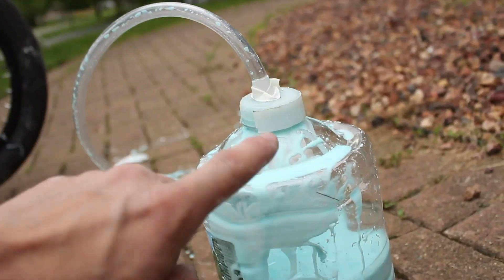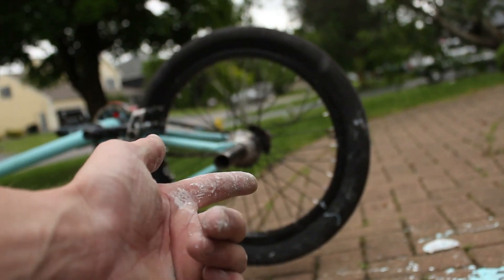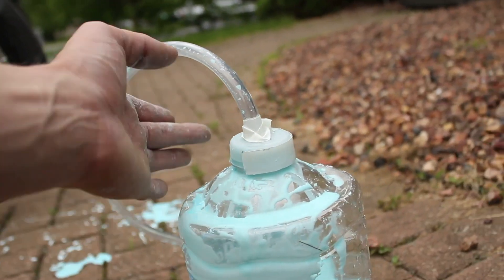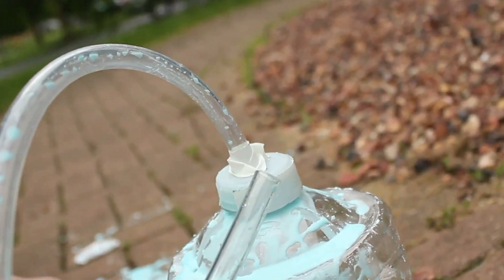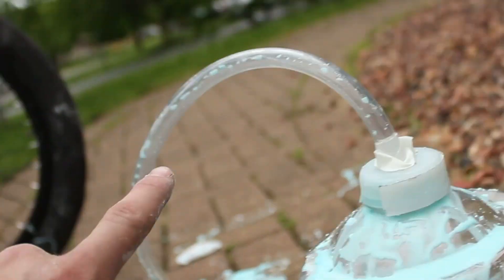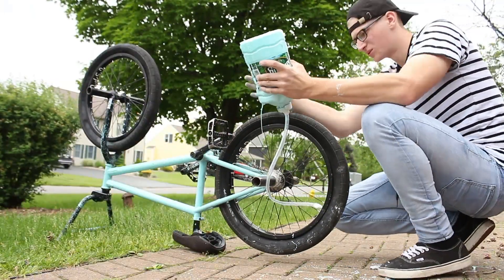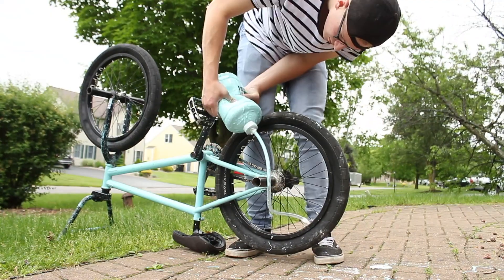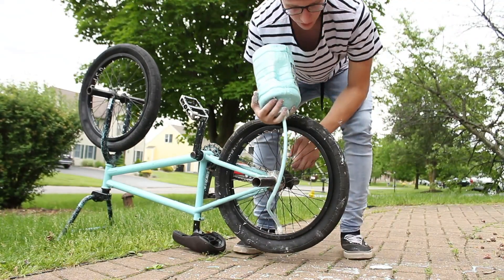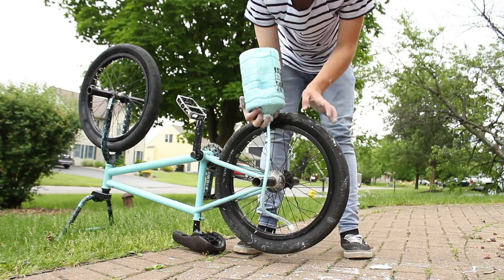The flex tape comes in handy - we poured the oobleck into a water bottle, and now we're going to tip it upside down and let it spew out. It's probably going to take a few minutes but hopefully we'll fill that back tire up. Now for the moment of truth... please work... that's really slow. This is literally going to take forever.